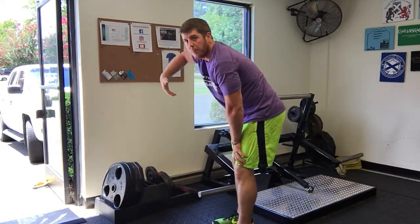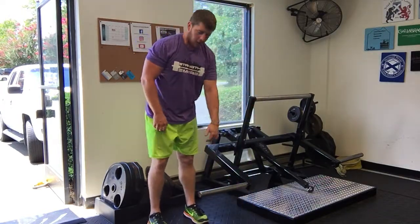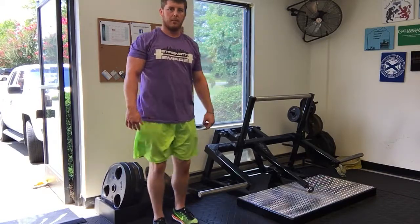It kind of seems to hit the rear delt a little bit, but if you're really wanting to get a good row contraction, standing behind it is going to be a better bet.